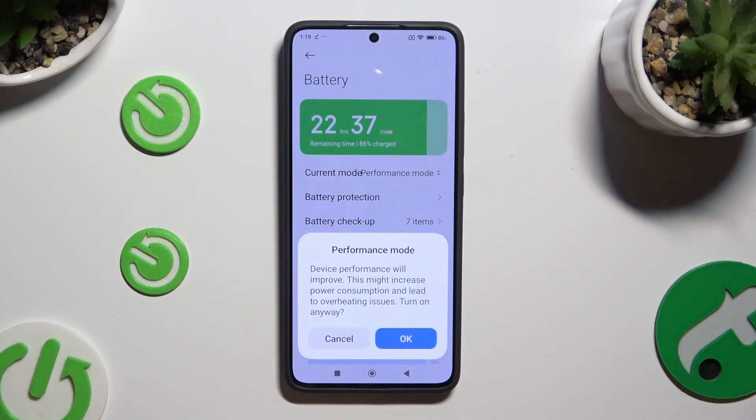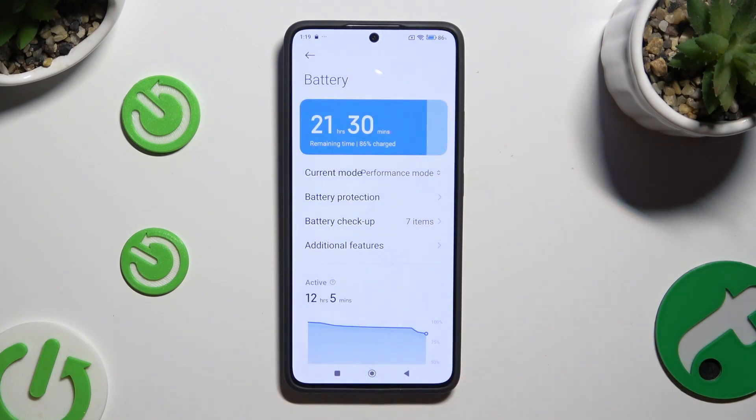Lastly, confirm your choice in the pop-up. As you can see after that, High Performance is on. If you wish to switch it off, click on Current Mode again.